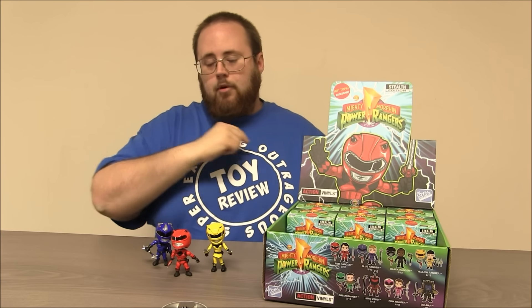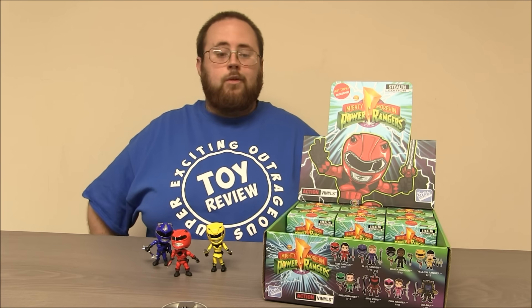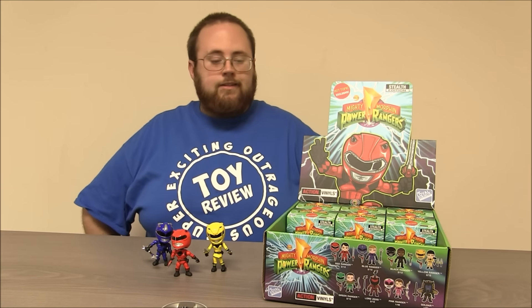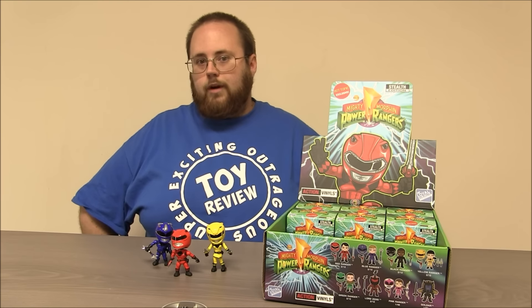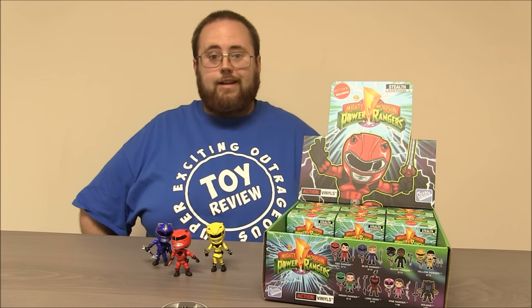So now we're going to open up the back portion of the box and see if we can get either one of the rare figures. Of course, we need a few other Rangers to finish the set, but in this box the Goldar figure and the Stealth Pink Ranger are the rare ones, so I can't wait to see if we get them.